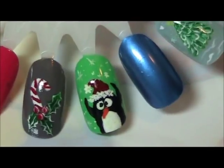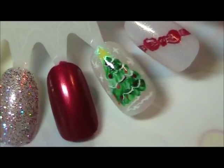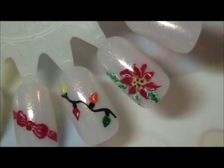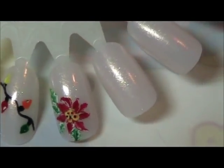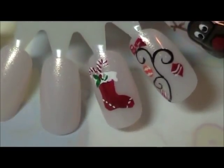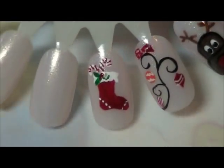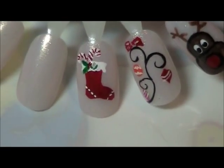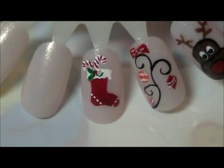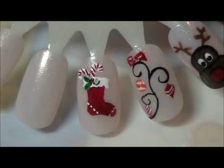All these designs can be found on my channel. They are simple, quick, basic little designs that anybody can create. I hope you've enjoyed it. If you like these designs you can see more nail art on my Facebook fan page, Nail Expressions. Please subscribe, leave questions and comments, share with your friends and rate it.